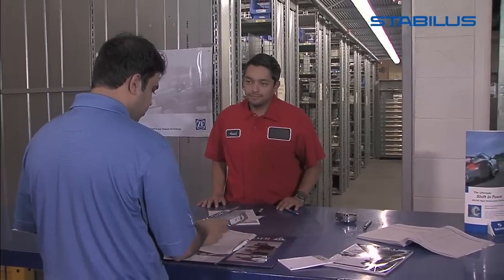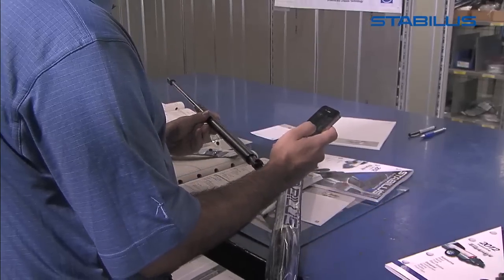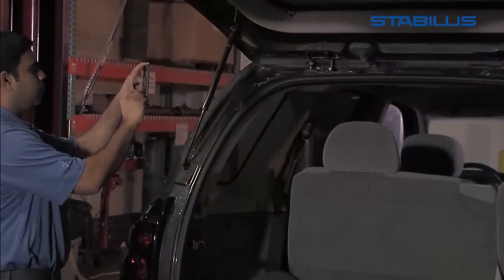If you can, use the camera on your cell phone to take a picture of the damaged original lift support for comparison before you leave for the store. Taking photos will also assist you in ensuring that the new lift support is installed in the same location as the one you are replacing.